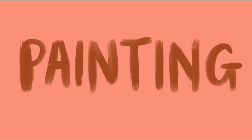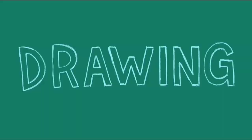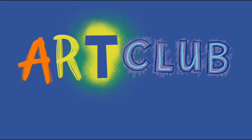Art club! There's gonna be some painting and drawing. Some of the time we might do drawing and painting, but most of the time we will do painting and drawing. Grab a pencil. Grab a brush. We're about to do Art Club.